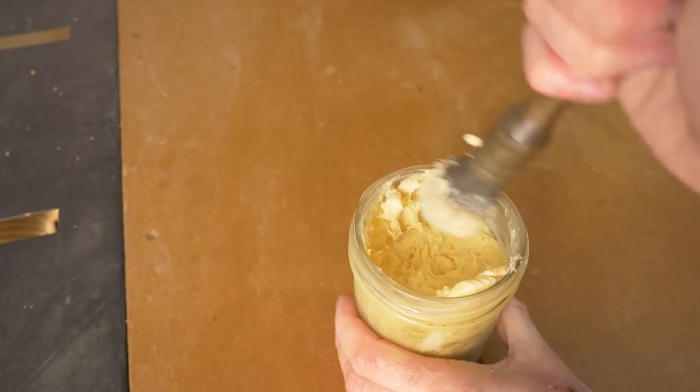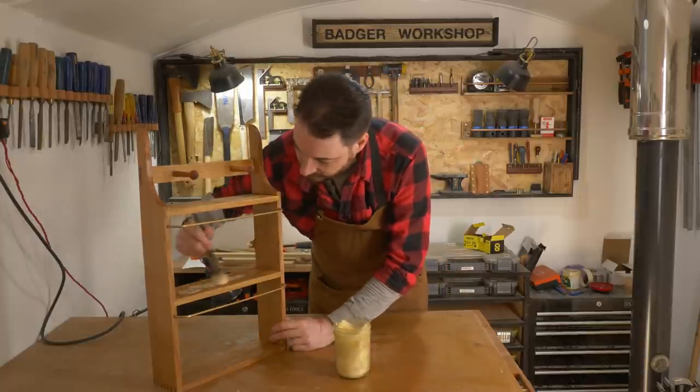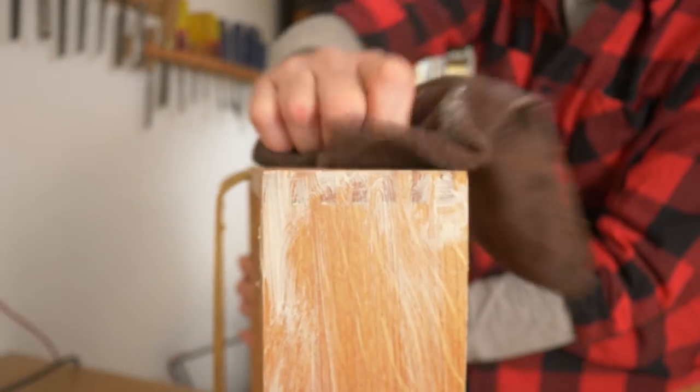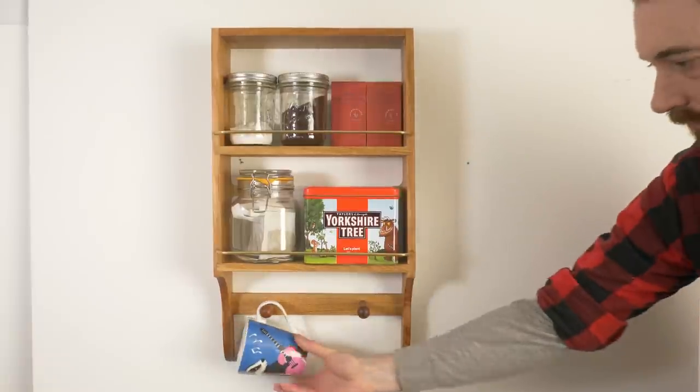For a final coat of finish, I'm going to use some of my badger wax — I really just like the feel of wax on things like this. It just gets brushed on, left for 10 minutes, and then buffed off with a microfiber cloth.